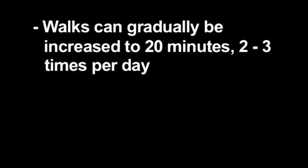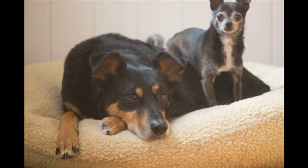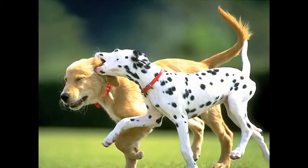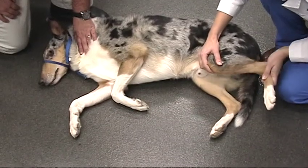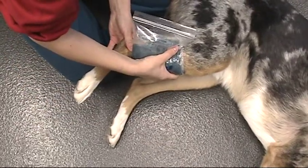Weeks 2 to 4. Walks can gradually be increased to 20 minutes, 2 to 3 times a day. Start with 10-minute walks and increase them by 1 to 2 minutes every 2 or 3 days until 20-minute walks are achieved. If at any point you notice increased lameness or regression after a walk, rest your dog for 24 hours, then try again. Stairs and slippery or rough surfaces should be avoided. No off-leash activity or playing with other dogs is allowed. Passive range of motion exercises can be continued. Warm compresses can be continued, but icing is no longer necessary.